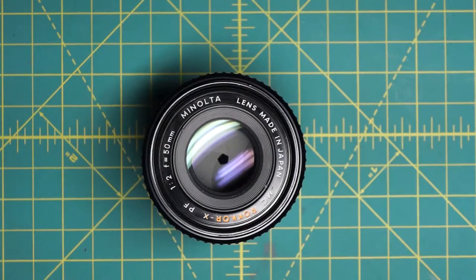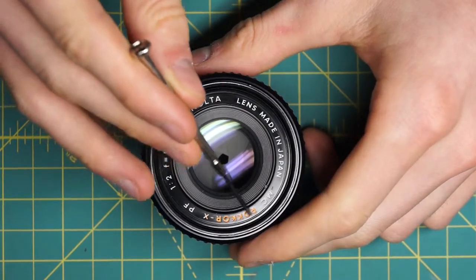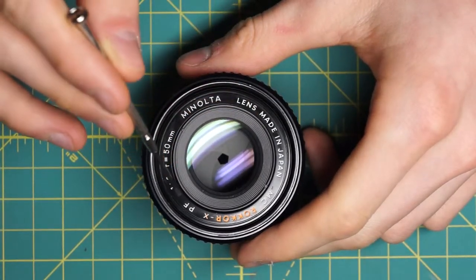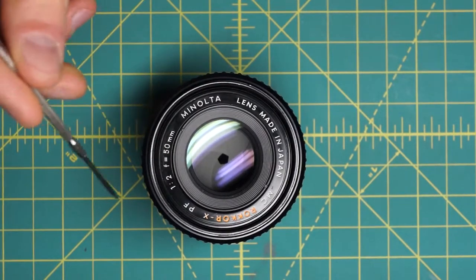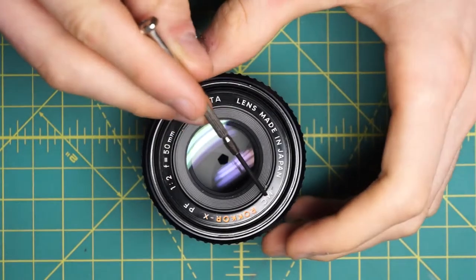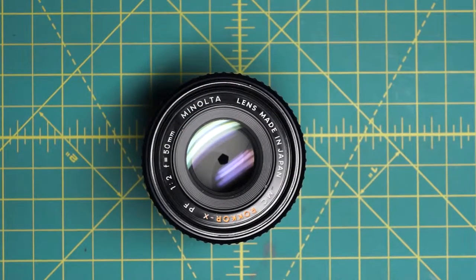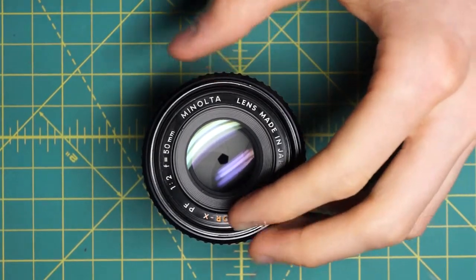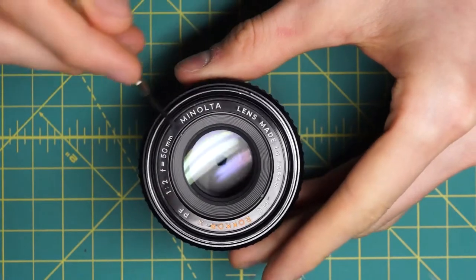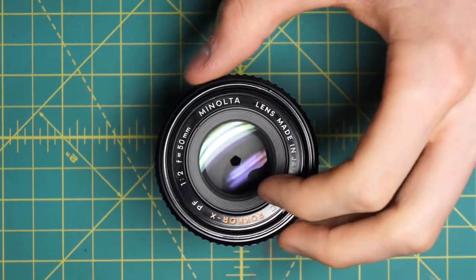I'll start by going in on the front and getting access to the front and the back of the diaphragm blades before I do anything else. On the front section, I have the name ring going around here, and this name ring is actually held in place by adhesive on this lens. It's a cheap design where they glued in the name ring on the back. I had a lot of trouble removing the name ring because of that adhesive, so I had to dissolve it using some isopropyl alcohol dripped around the side, let it sit for a few hours, and then was able to undo the name ring.